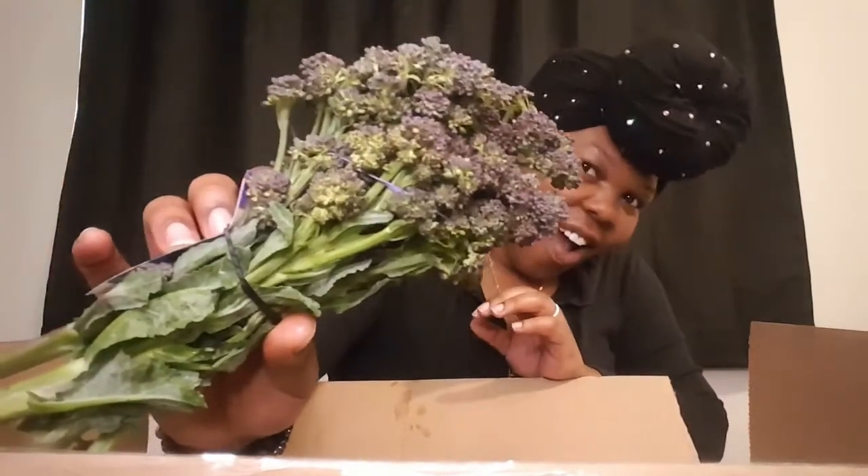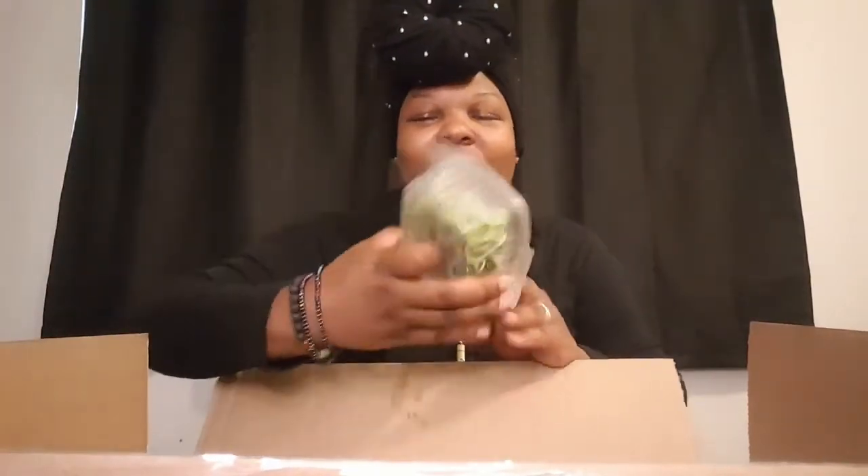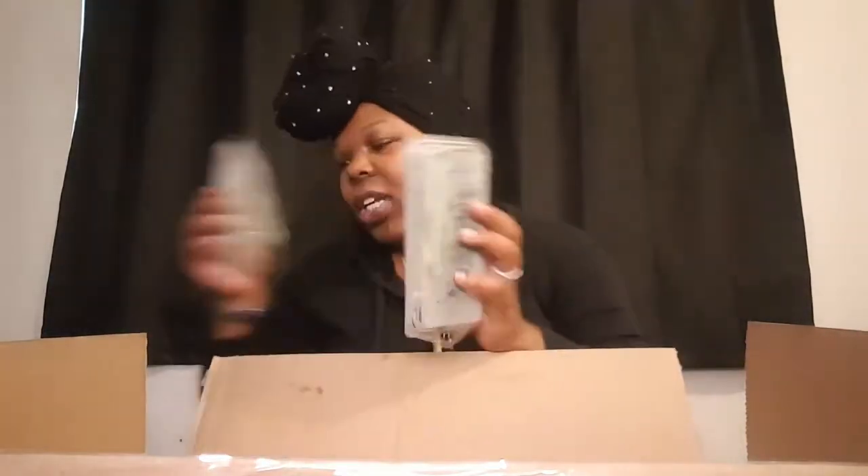Right here we have some organic purple broccoli — oh yeah! Some micro greens, and we're actually growing micro greens right now. I'll put the link so you can be directed to that video, because we just did step one of planting our micro greens with some apartment gardening. It's actually some broccoli that we planted, so I'm excited to see how that's gonna go.